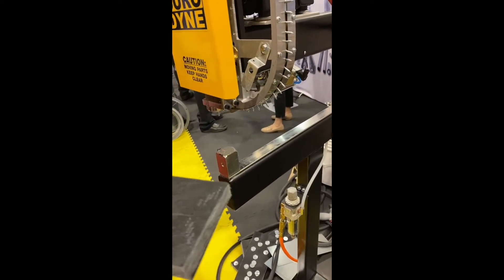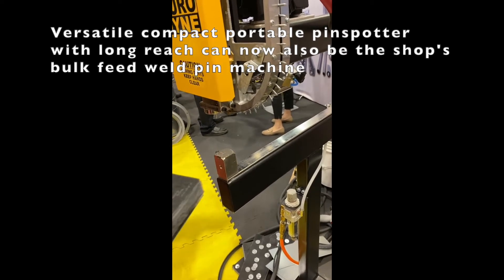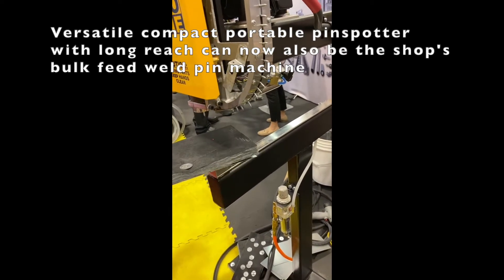These guys are hand pinning — they're taking one pin out, and there are 5,000 pins in a box. Think about picking that up, pushing it in, hitting it with the gun 5,000 times versus being able to just do it automatically.